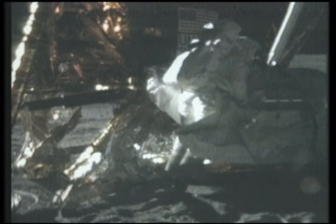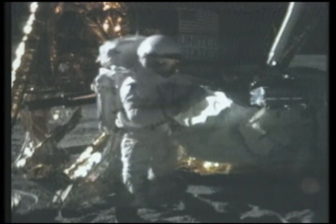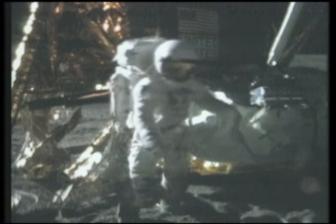Guess what, Charlie? I can't reach. Here we go. Look at me, John. Yeah? Look at that. I just pole vaulted up into the Mesa to get that beauty.